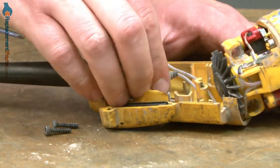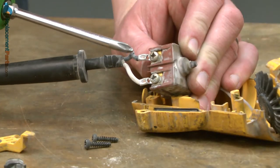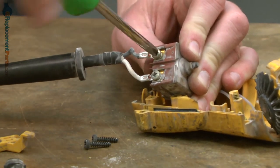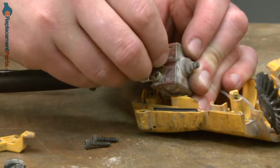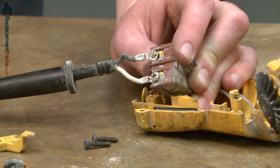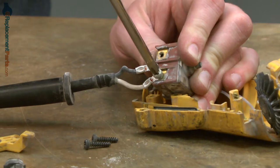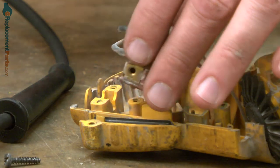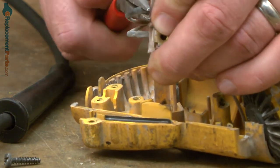I can pull away the cord and the switch from the housing. Next, I'll remove the cord from the switch. It's secured with a couple of screws. There may be different types of connectors used. With the cord wires removed, now I can go ahead and remove the wires that go to the motor. I'll just use a pair of needle-nose pliers to do this.